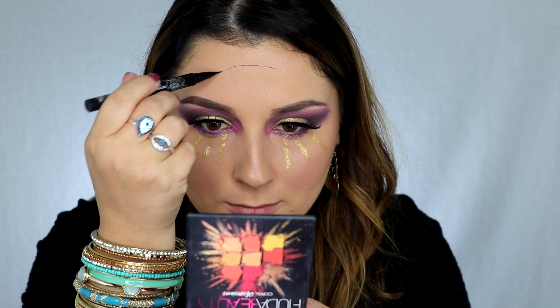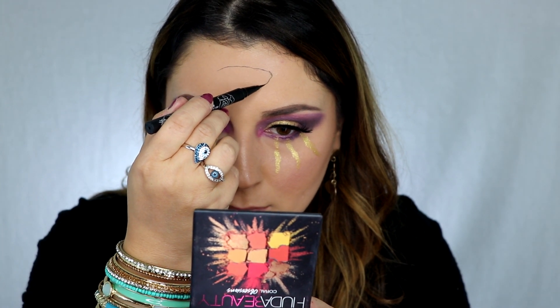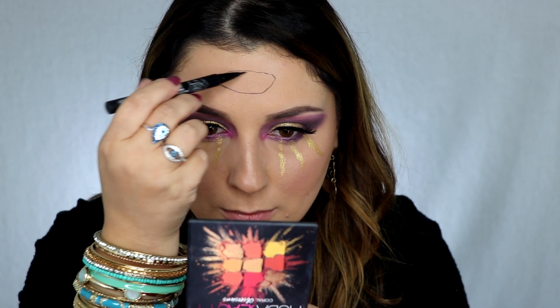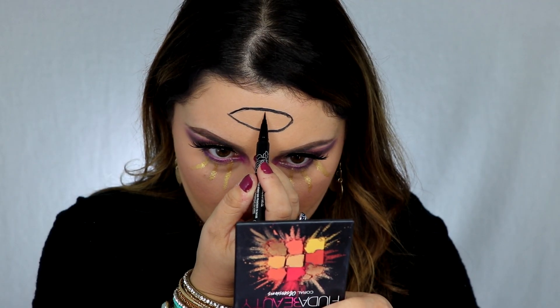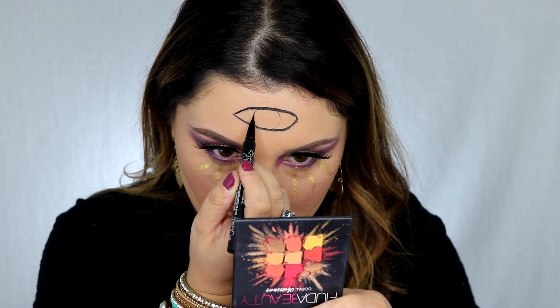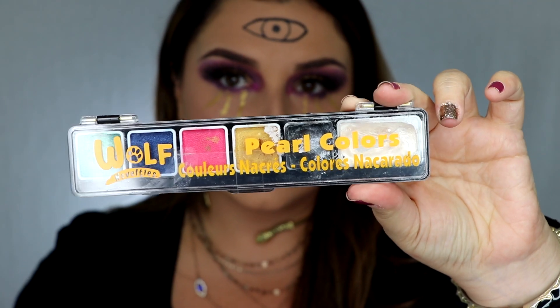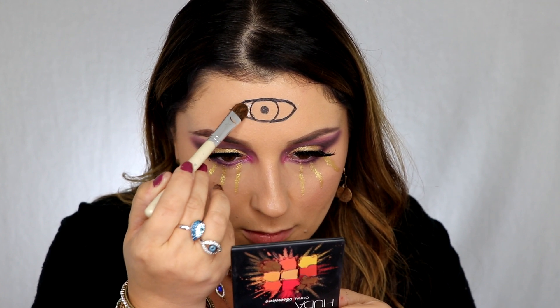Now for the fun part, we're gonna do that evil eye. I'm gonna start with the Kat Von D tattoo liner and just trace out an eye shape, then just do the circle pupil in the middle. For the white areas of the eye, I'm gonna fill it in with Wolf's Pearl face paint.